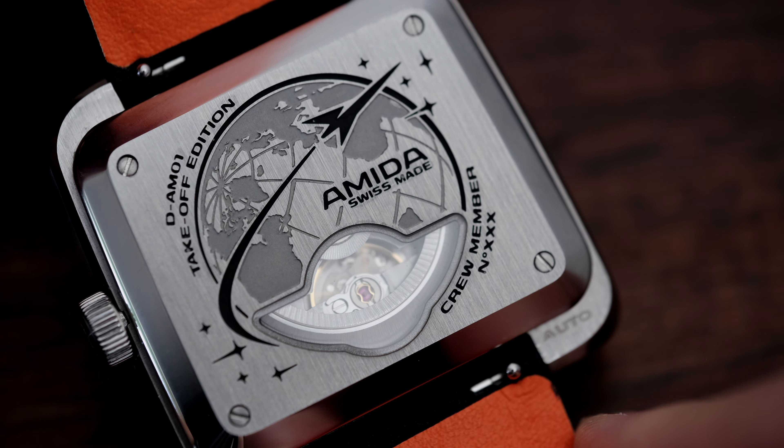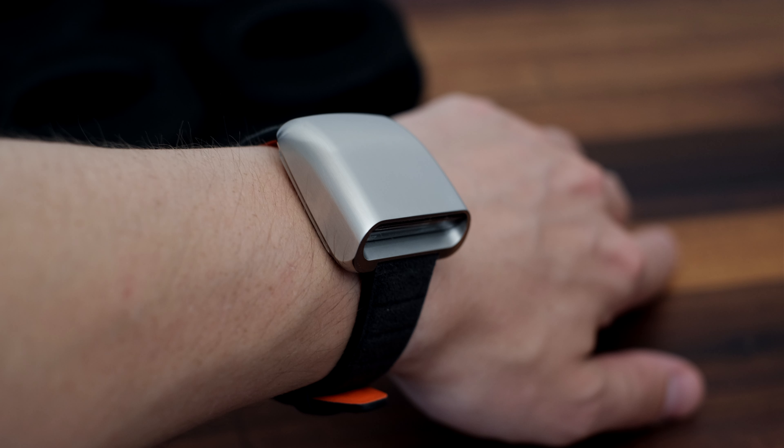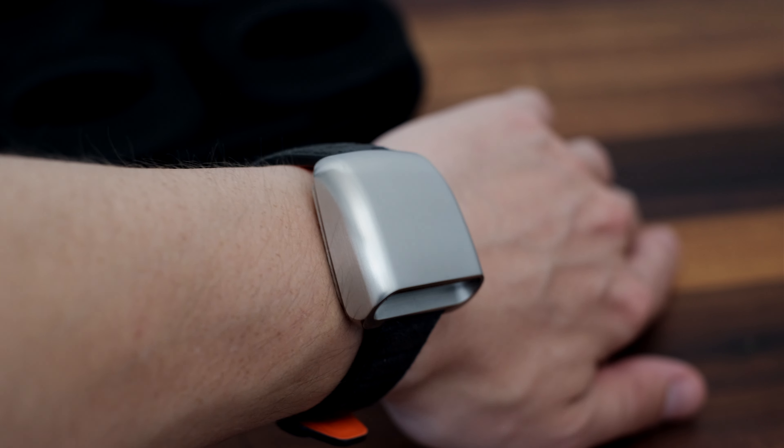While we're on the subject of the case back, I will touch on the fact that it's completely flat, which is noticeable on wrist. Some kind of curvature would have helped in the comfort department, especially when considering there's no lugs on this watch.